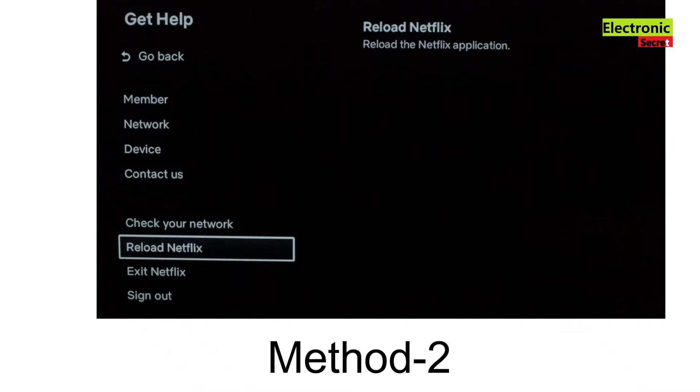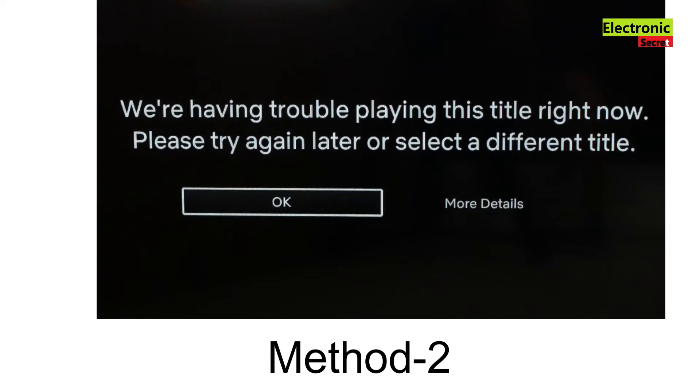Before we show you the final method — if you are stuck on an error message and can't get to the menu settings, just click on More Details and that will get you into the settings.